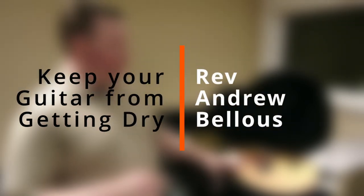Hello, my name is Andrew, and I'd like to take a minute to talk to you about keeping your guitar from getting too dry. This is my guitar, and I keep it moist with a couple of simple do-it-yourself tools that are very inexpensive.